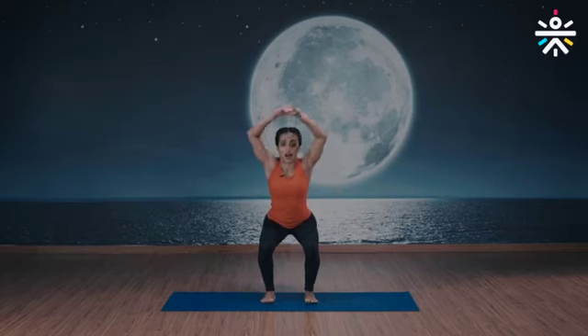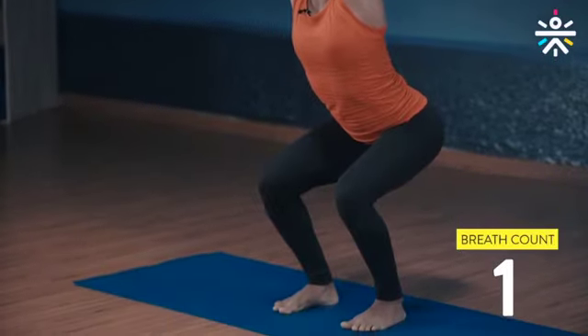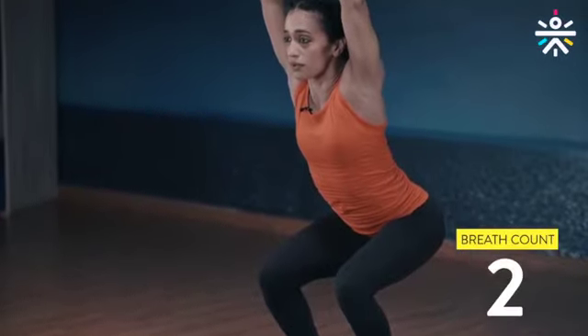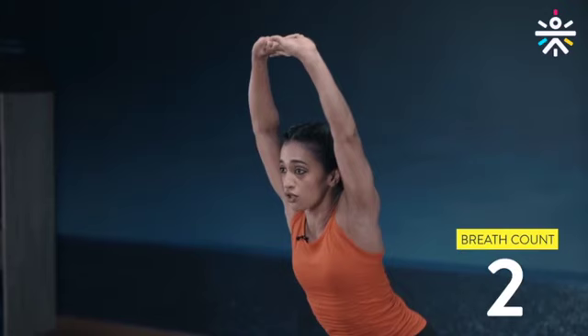First one is a squat — interlock your fingers. Down, hinge at the hips, weight on the heel, don't go too low. The idea is to keep your chest up and back straight. Arms up towards the ceiling and five breaths. You'll feel your neck, shoulders, chest, and back really work. Feel the quads burn, but you don't need to go too low.